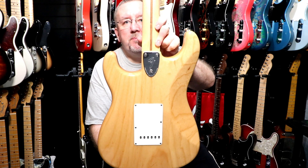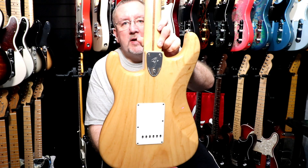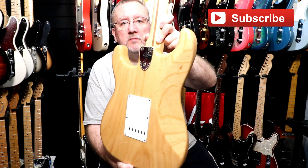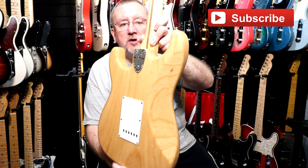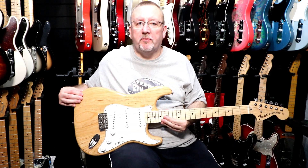We have a three bolt Fender 70s style neck plate. We have the usual Stratocaster body contour on the back and we also have the body contour on the top of the body.